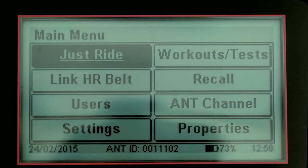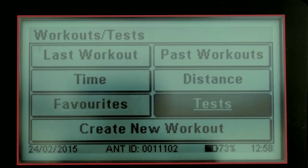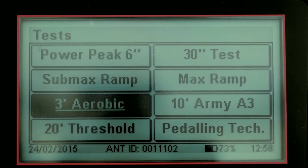From the main menu, select Workouts/Test, then press Enter. Then select Tests, press Enter. Select 3-minute aerobic, press Enter.